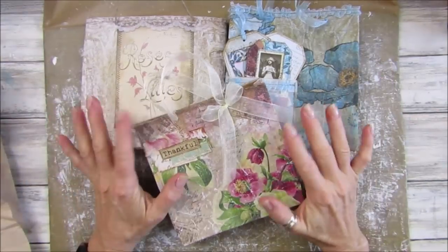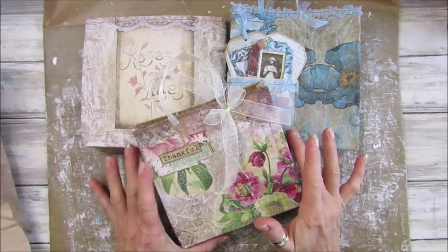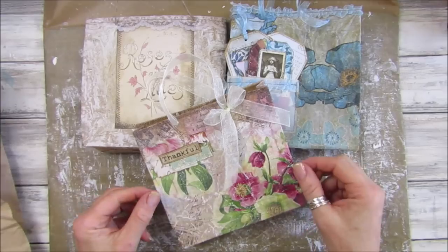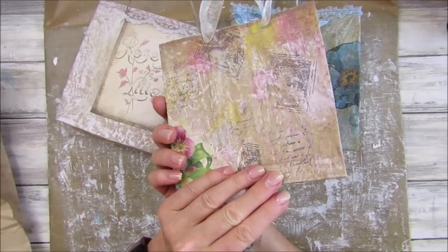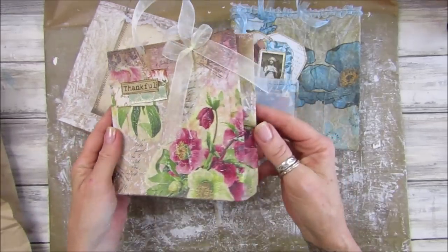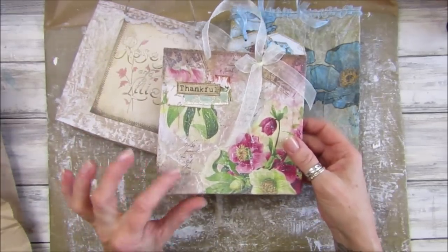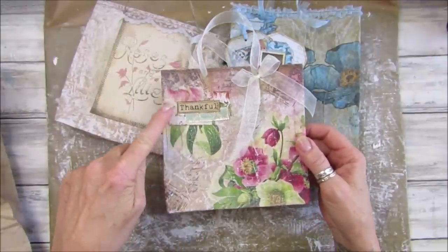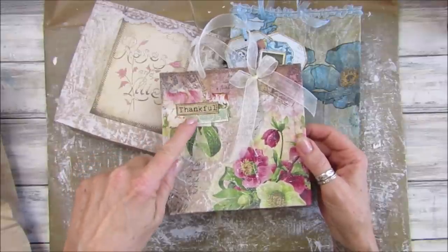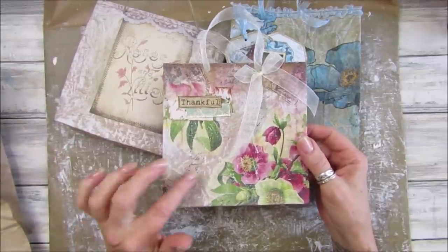Hi guys, welcome back to my channel. It's G from Happiness and Crafting. For this week's mixed media, I thought we would have a go at making these beautiful little bags. They're little gift bags that I've been making, and they're made from recycled packaging and some beautiful napkins. This is one of my little word embellishments that we made from the total scrap series.